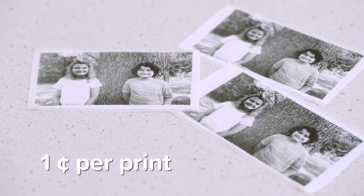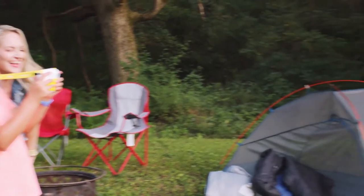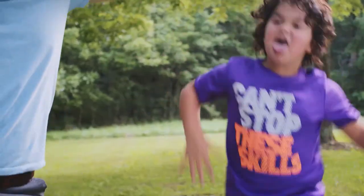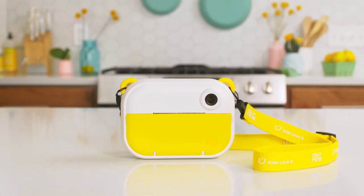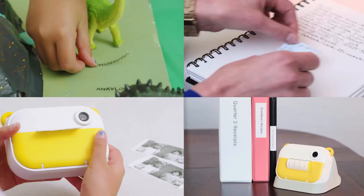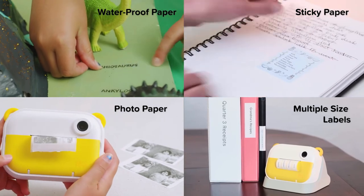And for way less money, too. Plus, no one has to shake anything — unless they want to. The MyFirst InstaWii features the Pantone colors of the year and comes with a cradle and a variety of fun thermal papers for you to choose from.